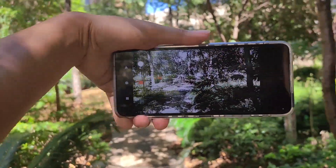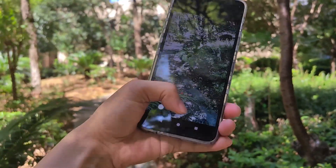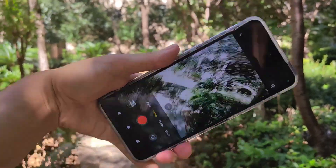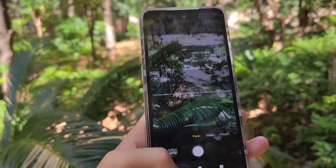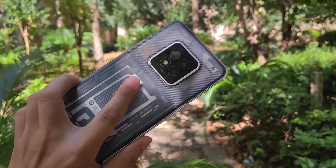AGM-X6 series, okay, finish. This is the camera. And also the temperature measurement test.